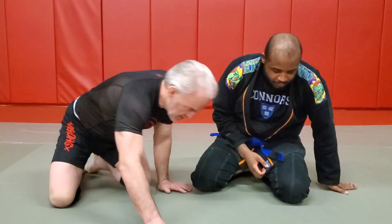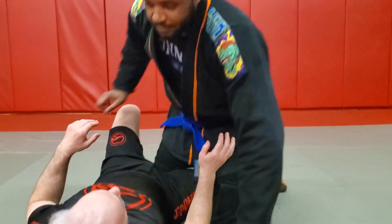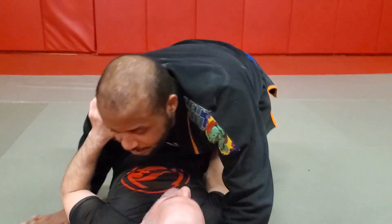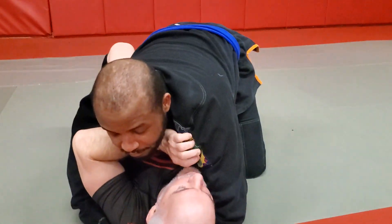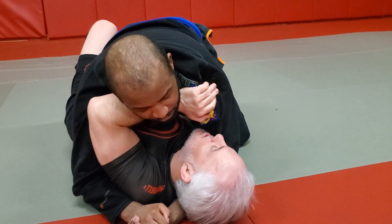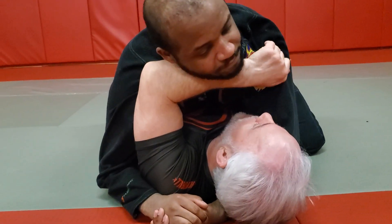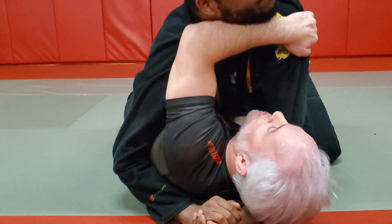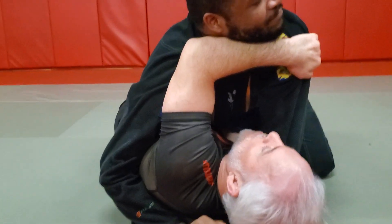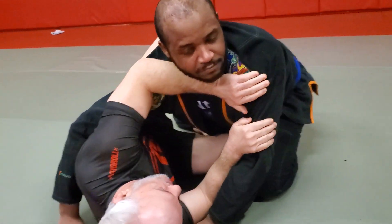I'm going to be in the bottom of half guard here. We want to create a frame — I'll come under his jawline to create a frame. But look at Alex's face; he's relatively calm. Now watch what happens when I creep my fingers out just a few inches. You can see on his face what a difference this frame is making, and this is going to help me recover so much better.